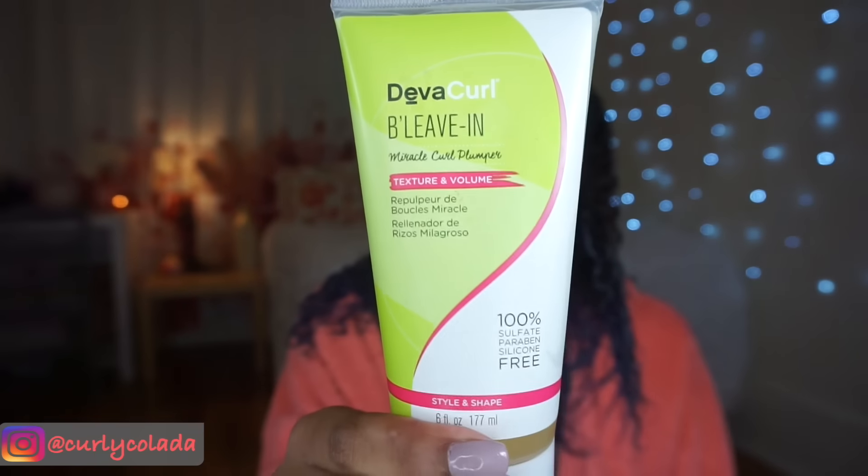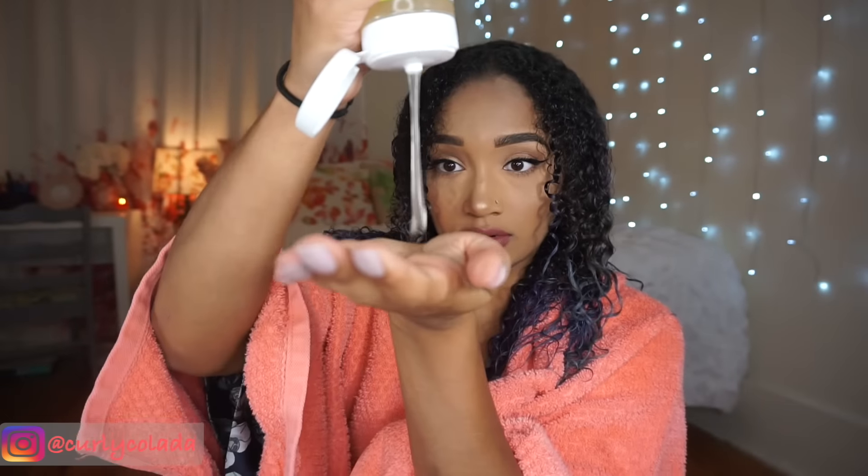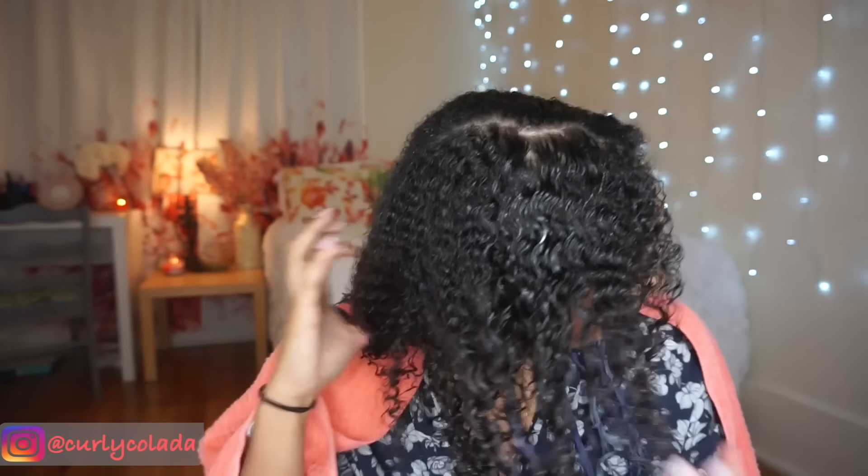After I have all my conditioner in, I'm going to use DivaCurl's Believe In. This is a curl styler that plumps up and moisturizes your curls. You only need a very, very small bit — this stuff goes a long way, but it really does help to give my hair that extra volume that I want.